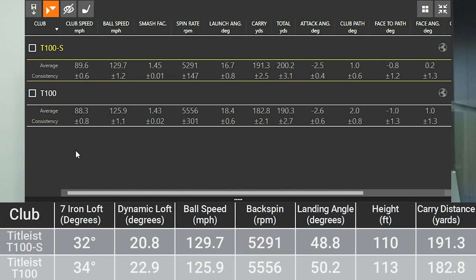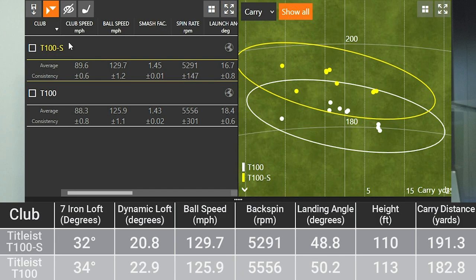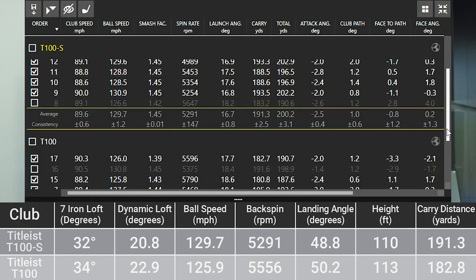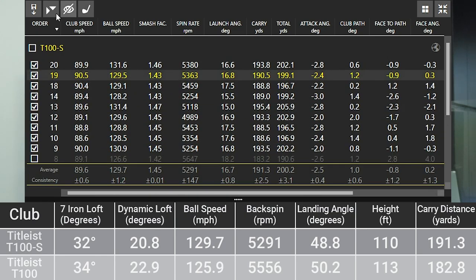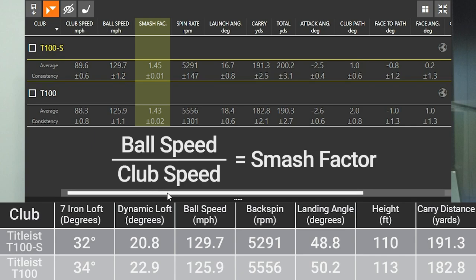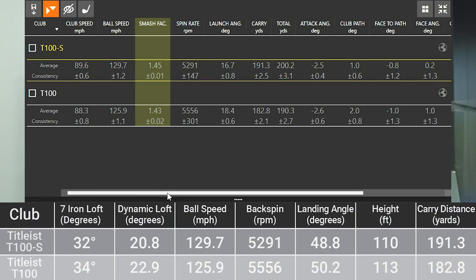So let's take a look at the numbers. The first thing you'll notice is club speed — the T100 club speed was 88.3, the T100S club speed was 89.6, so I was swinging just a little bit faster with the T100S. That was not intentional. Part of this testing process is I hit seven with each one, came back and hit three more with each one, to make it as unbiased as possible. That's why it's important to look at smash factor — a good way to measure the efficiency of both clubs. Smash factor is ball speed divided by club speed. The T100S smash factor was 1.45, the T100 was 1.43, so a little bit higher smash factor with the T100S.